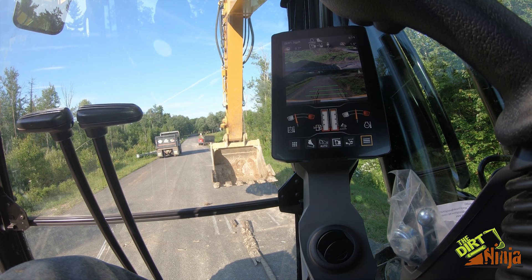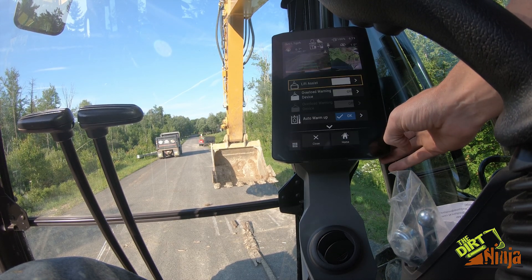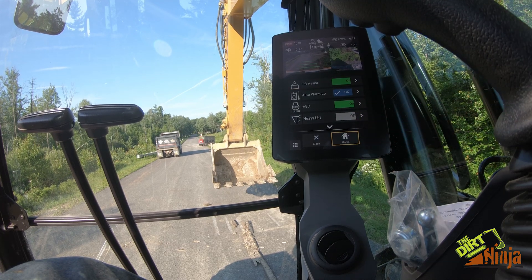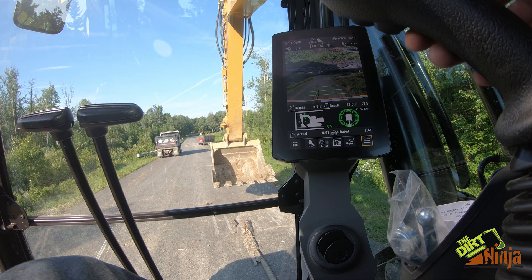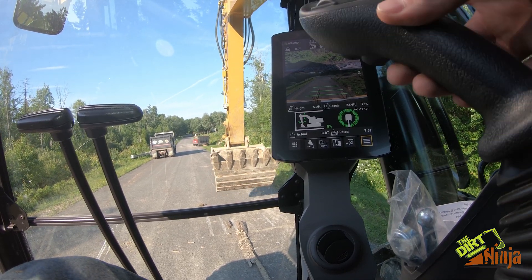I'm going to show you a neat feature on these next-gen Cat excavators — lift assist. You can turn this on and go back to home. What it is: if you're ever picking up a manhole or something heavy, I don't have anything to pick up at the moment, but as you go it tells you how far out you're reaching.